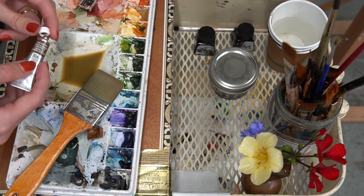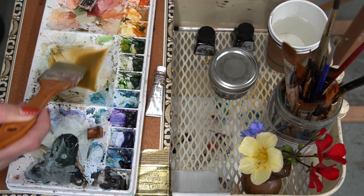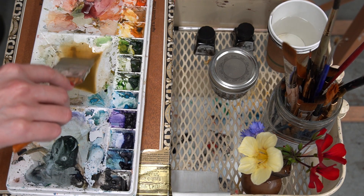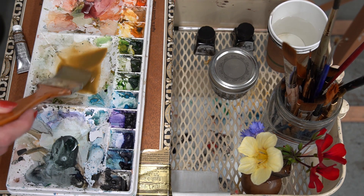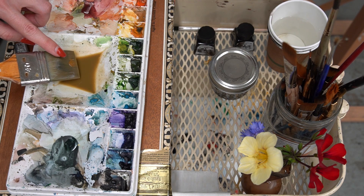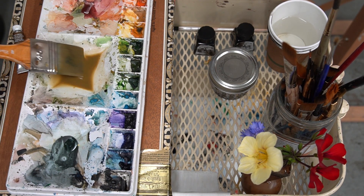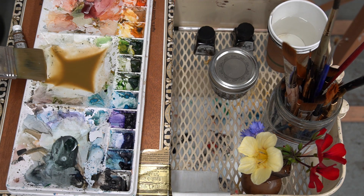To make your wash, you're first going to need some raw umber, some water, and your large wash brush. I love to start my pictures out with a raw umber wash because it gives a very subtle ochery tone without being too yellow. I often like to use a somewhat dirty palette because I like to have little hints of other colors — a little touch of red when I'm mixing up a green, for example.